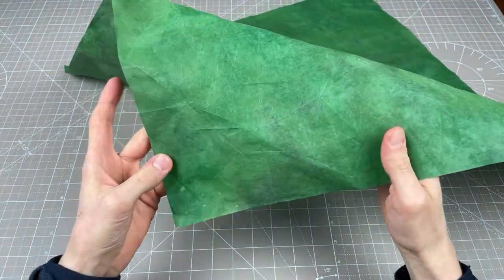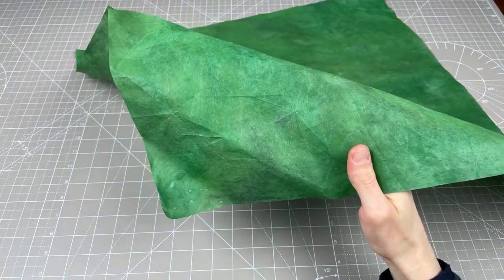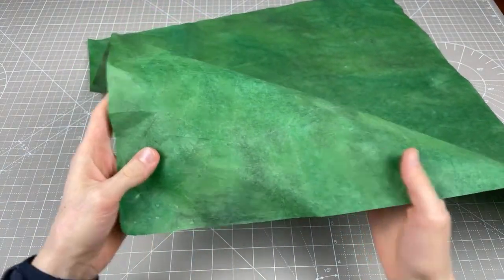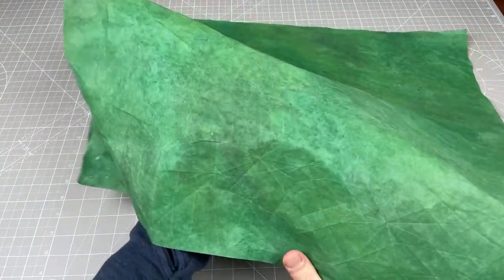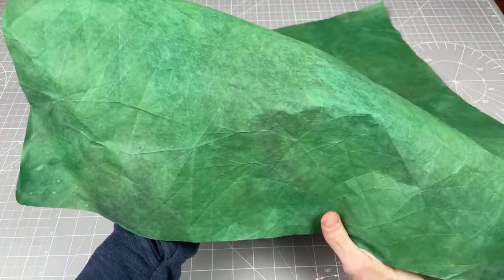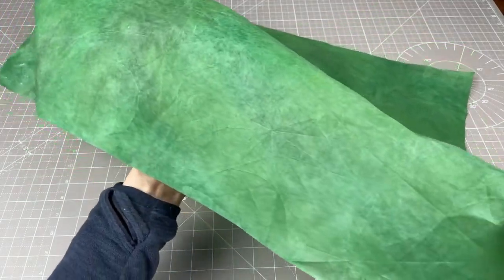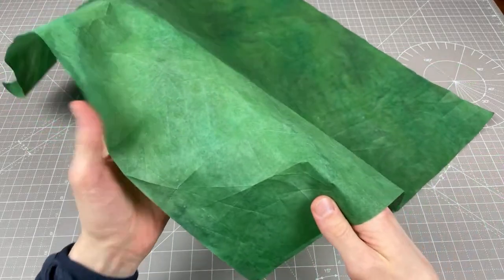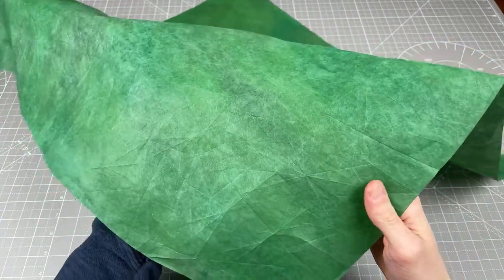I can see it from the screen that I'm streaming from on my phone — hopefully you can see it. I'll turn it around a lot. But yeah, here we go, there's a lot of creases. This wasn't fun to crease, it really wasn't, and I don't know what really made me decide to fold this.